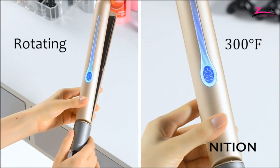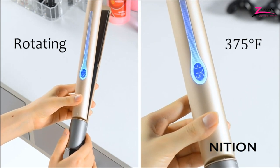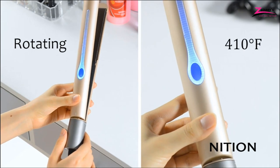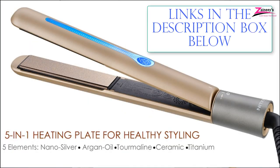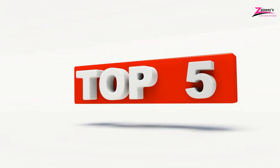We made this list based on research, quality, and customer reviews. If you want more information and updated pricing on the products mentioned in this video, be sure to click the links in the description box below. So, here are the top 5 best titanium flat irons.